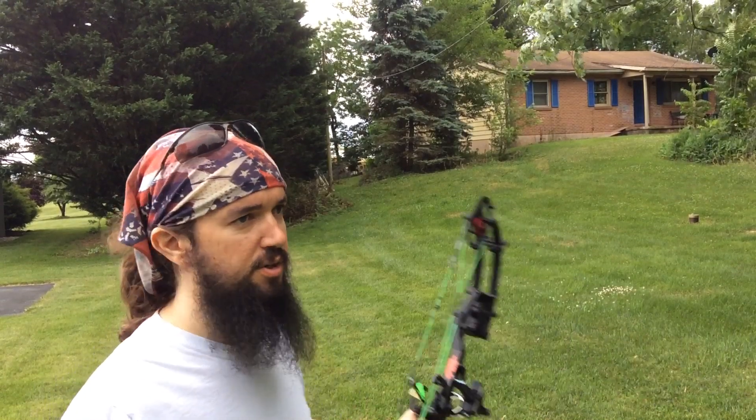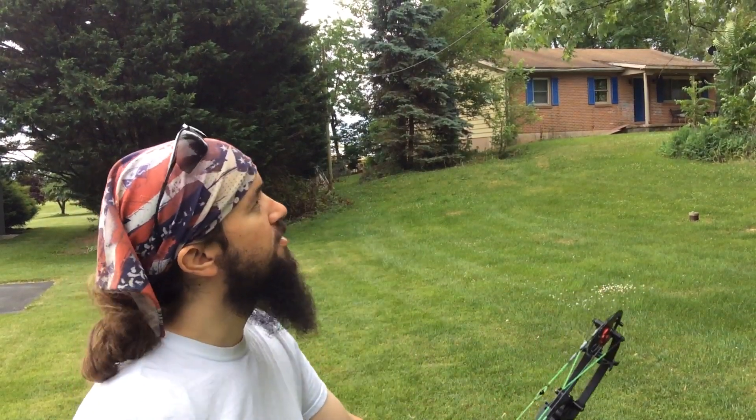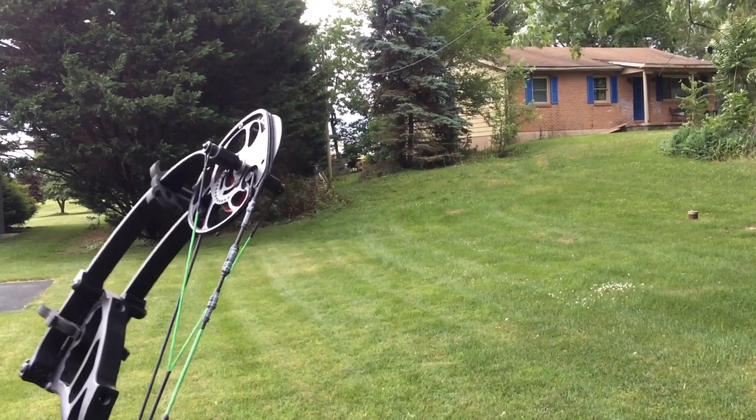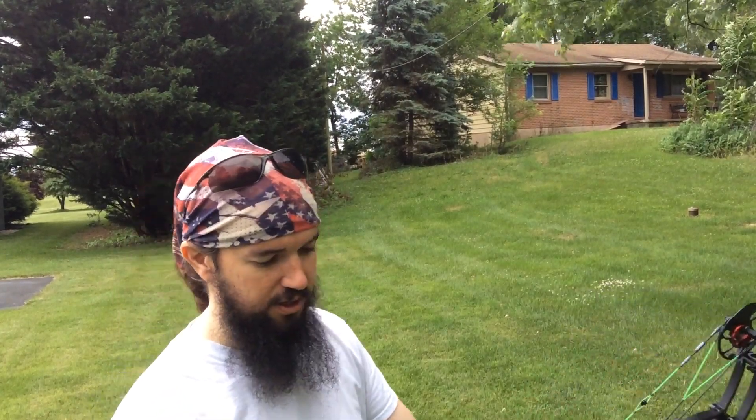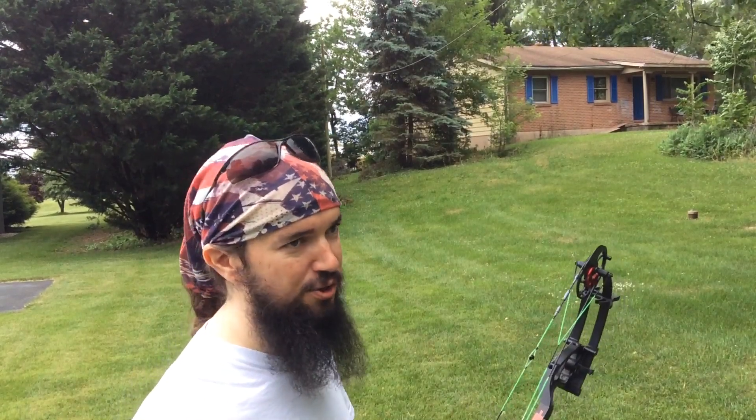Alright guys, coming to you again today from the front yard of Long Shot, shooting into the backyard. I'm going to try the six-shot 60-second challenge again, but this time at 100 yards. You can see the trees — it's terrible conditions to try this in. The video is probably going to be very shaky because the wind is blowing the iPad around on the tripod. I apologize for that. I've got my timer set at a minute and two seconds. I'm not quite as confident in this as I was at 20 yards, but let's see what happens.